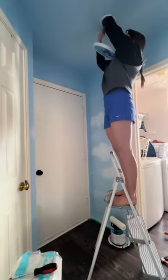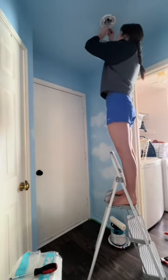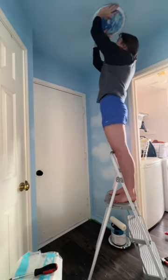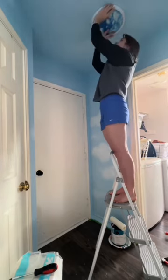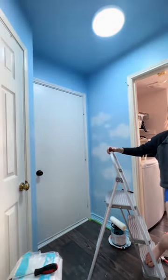I started attaching the new one according to the directions, and this was not bad at all either. Here I am actually wiring it — there are like three wires: a ground one, a neutral one, and another one. It was not hard. Then here's me twisting it on, being like wow, I can't believe I did that. And the moment of truth — it worked!